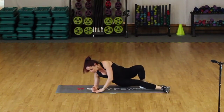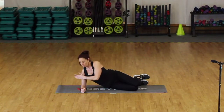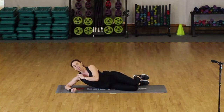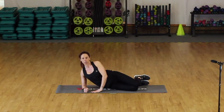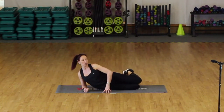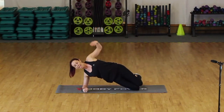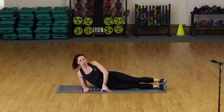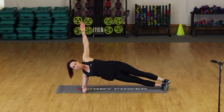Side plank. Your elbow is going to go directly under your shoulder. Be careful with this because if it's too high you're going to put a lot of stress on your shoulder. Get yourself comfortable. Level one — your feet go behind, knees in line with the hip, and you hold here. Level two — straight legs, we lift and extend. Choose your position.